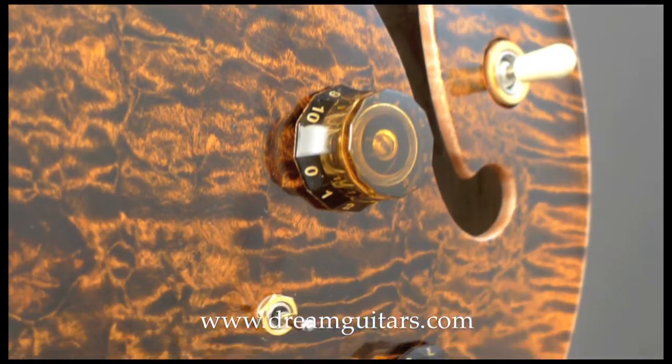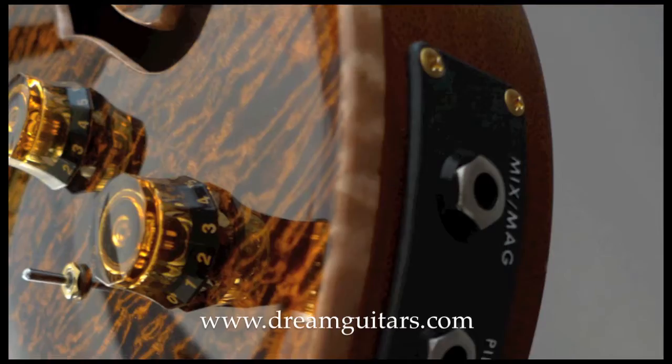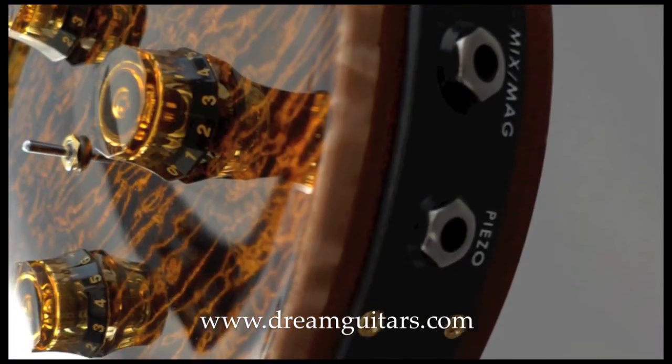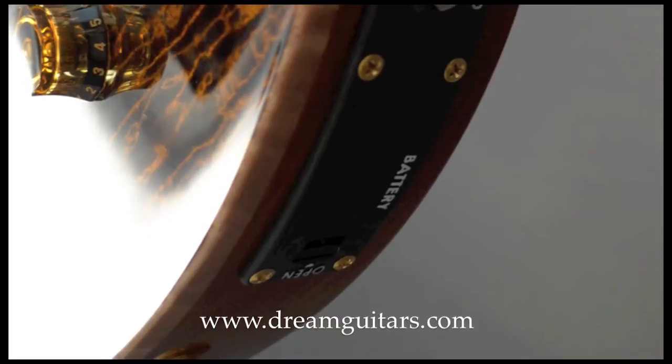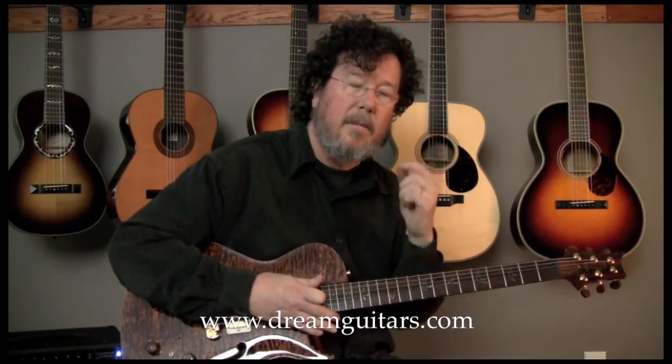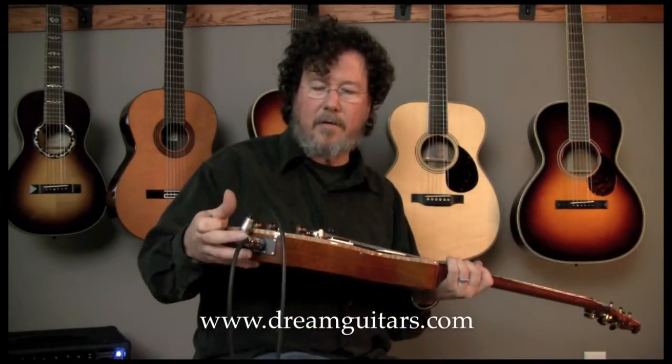So that's the acoustic pickup. I've got two amps running right now — one with the acoustic, one with the electric. It's got two outputs. You can do them like I have it set up now, or you can have it set up so that you use a stereo cable out of the end jack, which is right here. I've got two, as you can see. But you can plug in just to this one with the stereo and get the same effect and have a Y-cord on the other end.